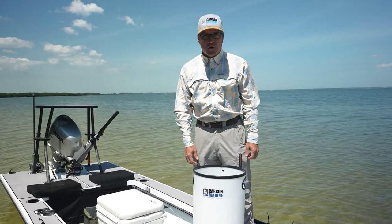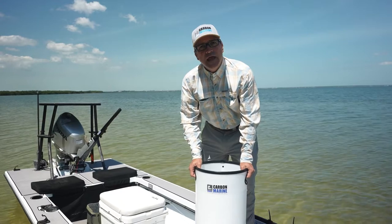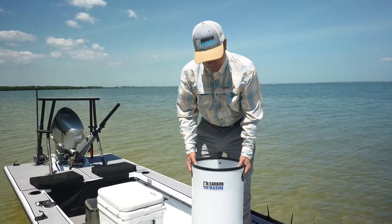Hi, this is Joe Welborn with Carbon Marine. Today I'm presenting you with the Carbon Marine Line Hut Adjustable Stripping Bucket.